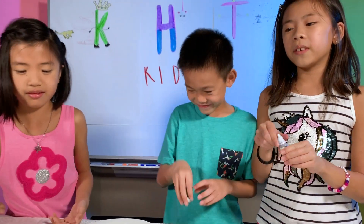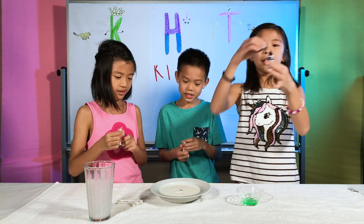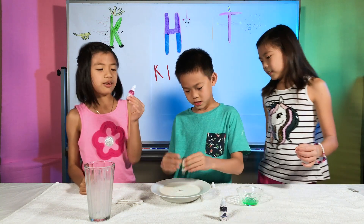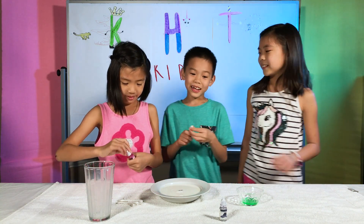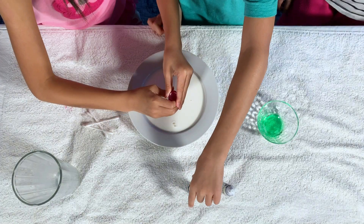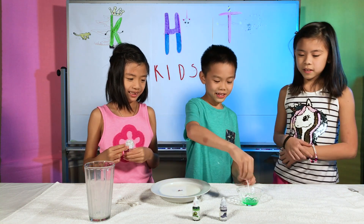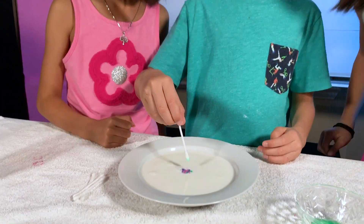Add one to two drops of each color onto the center of the milk. I picked purple because it's a mix between pink and blue, which are my other favorite colors — it's just so bright and vibrant and pretty! I used pink because it's my favorite color. I chose green because I just like green and it's my favorite color. Then get a cotton swab and dip it into the dish soap. Lightly dip it onto the surface of the milk and watch the magic happen!